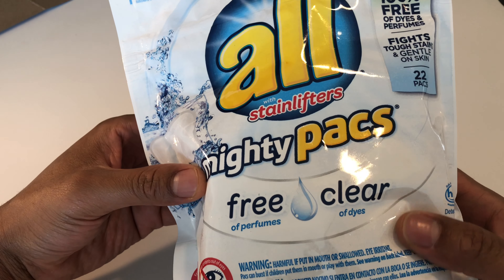It has a yellow tint to it. I don't know why, but I'm going to give it a shot and tell you what it's all about. So that's the unboxing of the All Mighty Pack. Let me know if you have any questions.